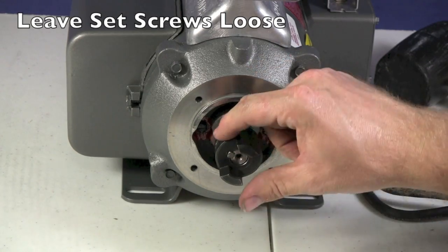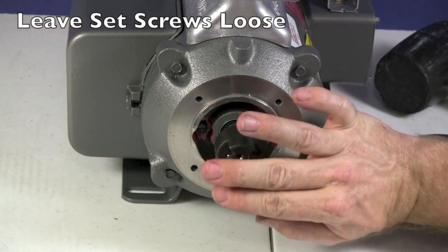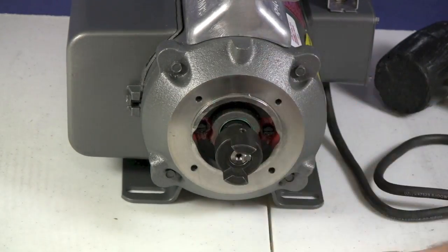I'm leaving everything loose on the set screws on purpose, so that once I put the pump together, if I've got this too close I can move it around. Don't tighten your set screws until everything is together.